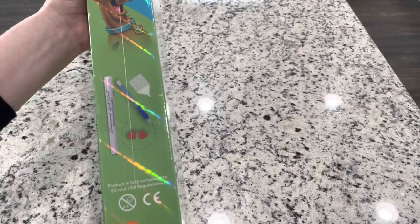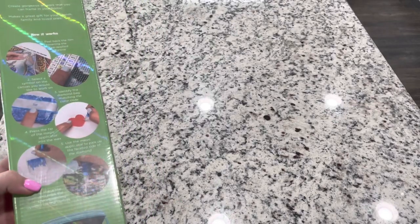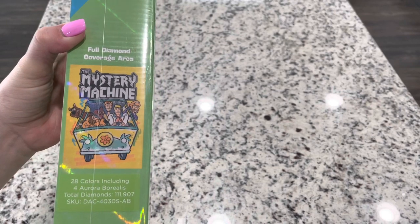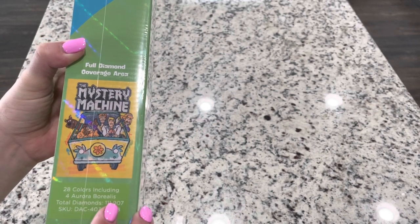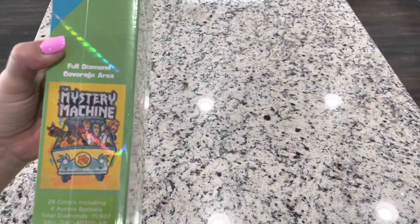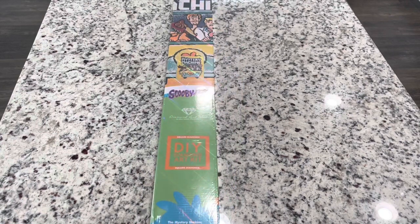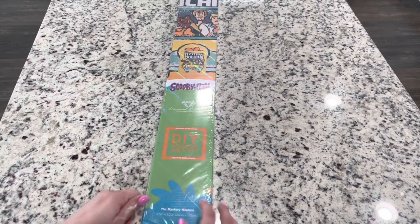They are so cool - they've got so much added stuff in here. They show you the instructions and the kit contents. It tells you it's a full coverage diamond area so all of this is going to be drilled. There are 28 colors including four Aurora Borealis or ABs, and the total diamond amount is 111,907 - crazy! This one is going to be 70 centimeters by 102 centimeters, or 27.6 inches by 40.2 inches.